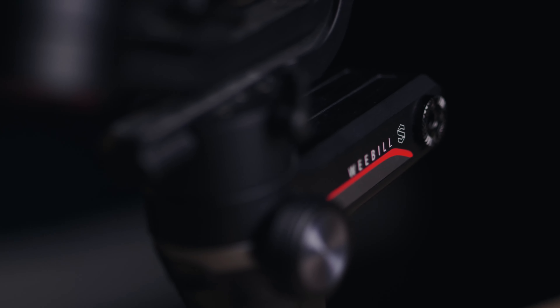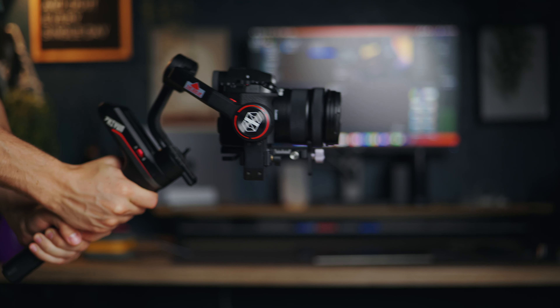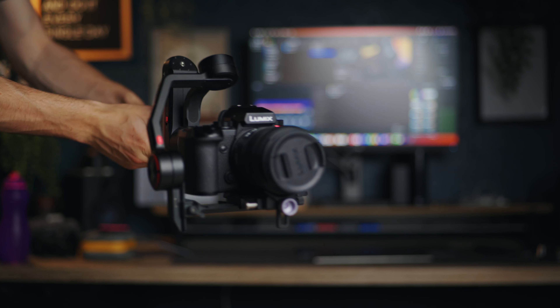There is no denying the fact that gimbals are incredible pieces of technology that can help you get some incredible shots when used correctly. How they work and what they do will forever blow my tiny little mind, mainly because I've got a very small brain and I don't understand how things like that work. But the question has to be asked — do you really need a gimbal? I'm not so sure anymore.